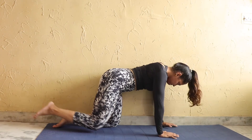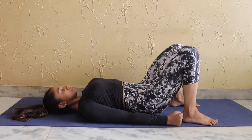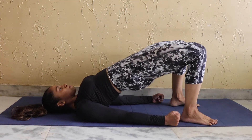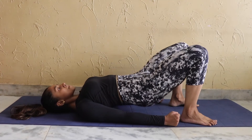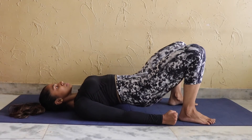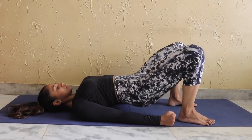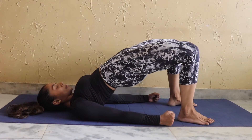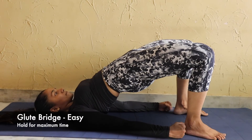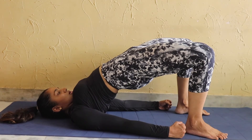Next exercise is the glute bridge. We are doing continuous reps, but in the top position squeeze the glutes and hold for 1 to 2 seconds. Do controlled reps and keep your core tight. We will do maximum reps. If this feels more difficult, you can hold the glute bridge at the top for maximum time and squeeze the glutes.